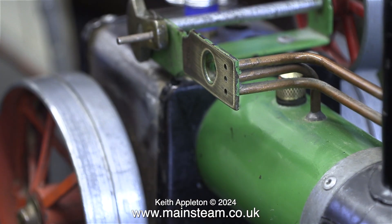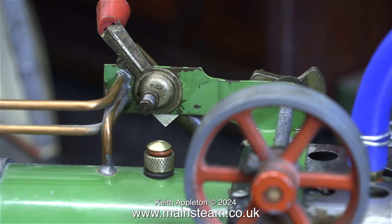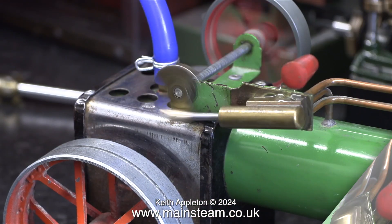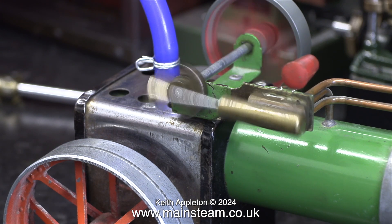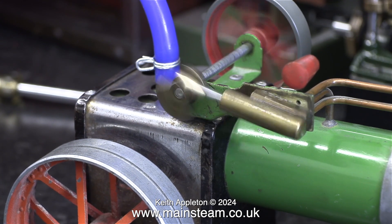What I should have done really is wrap the piece of sandpaper around a piece of wood to keep it square, but after all these years I can keep it square with my thumb. Here I've reassembled the parts; I'm about to fit the piston and then oil everything, followed by giving the engine a test run.